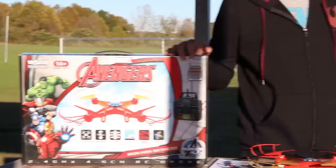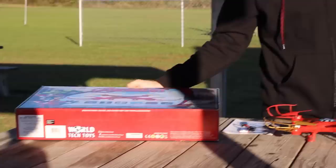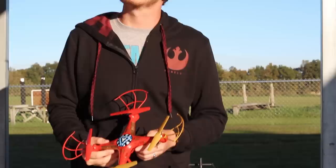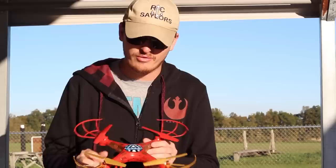We wanted to say thank you to our good friend Jan Whitley, who sent this in one of our mail time videos not too long ago. It's an Avengers drone. I love Iron Man — they know that from watching our vlog channel. Jan Whitley got us an Iron Man drone and we thought we should do this on the channel, so here we are. We'll have it linked in the description box below if you want to check it out.